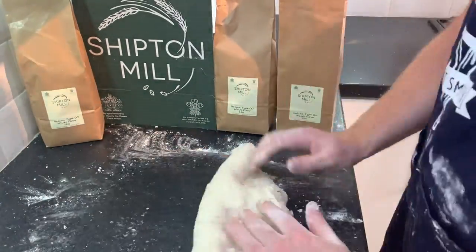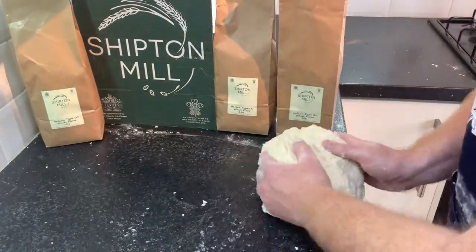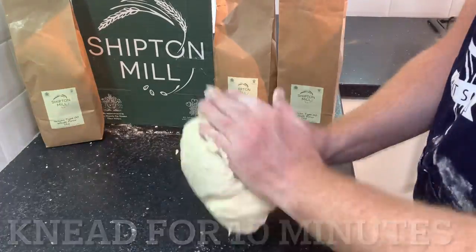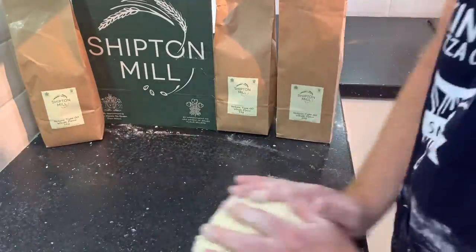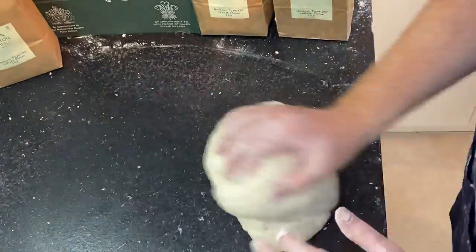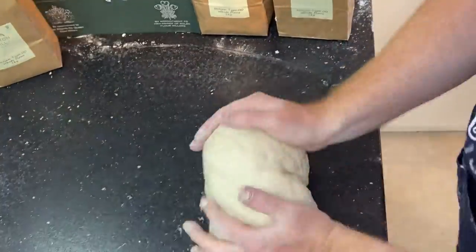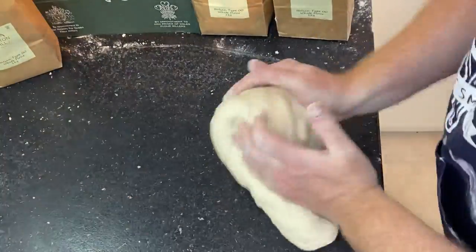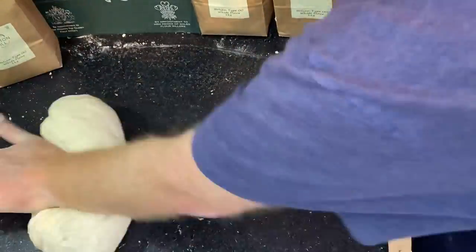Once all the flour is in, we'll do a quick roll around, picking up all the last little bits of flour, and then it'll be time to start to knead — we need to knead for about 10 minutes. I received some feedback that kneading for 10 minutes was quite long, but I like to knead for a long time to make sure all the flour is in and we're really building up that gluten. Especially with a higher protein level, 10 minutes is probably a minimum — you could probably knead for about 15 minutes. I don't think you can over-knead pizza dough, I really don't.